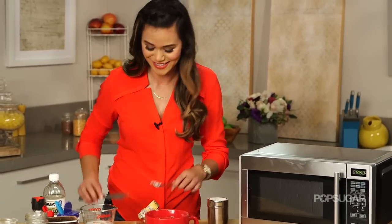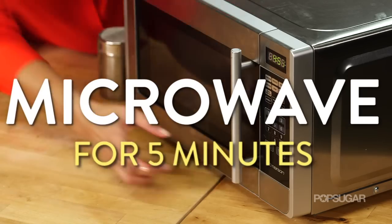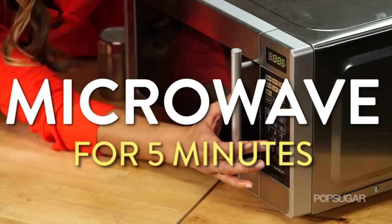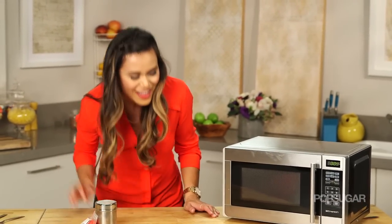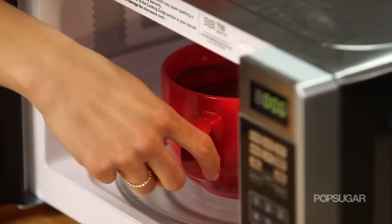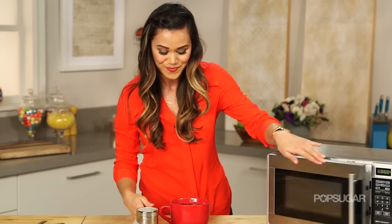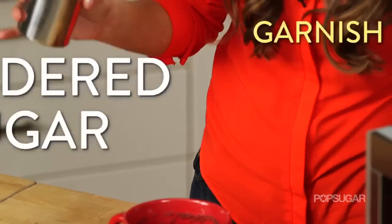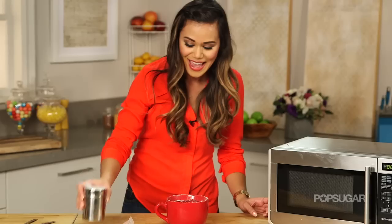You can't have red velvet cake without cream cheese, so we're just going to put a heaping tablespoon of cream cheese and tuck it down in there. As the cake cooks it's going to melt out — so good. Now we're just going to pop this into the microwave for about five minutes, but don't forget everyone's microwave is different, so keep an eye on it. You want to cook the cake until a toothpick inserted comes out clean. You can literally enjoy it right out of the microwave, but I have a couple of finishing touches — hit it with a little bit of powdered sugar.